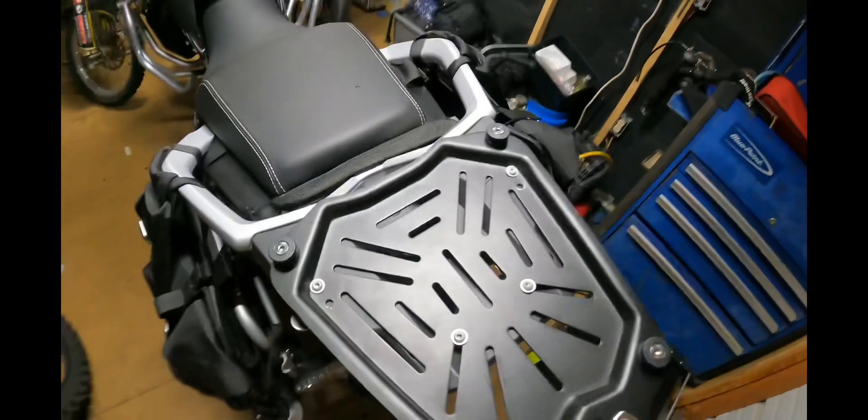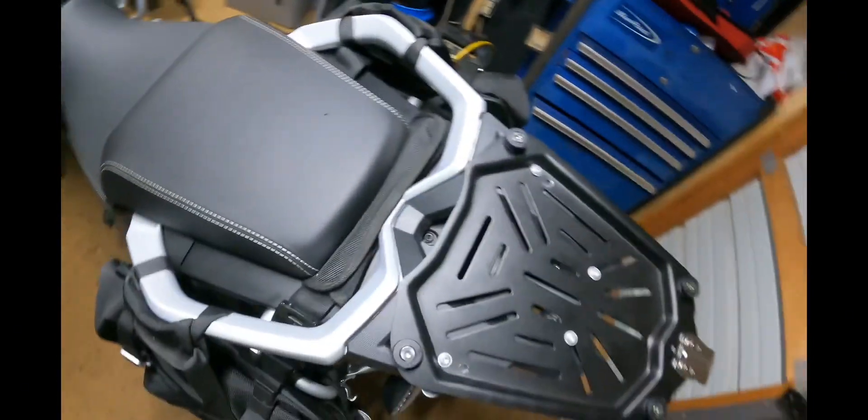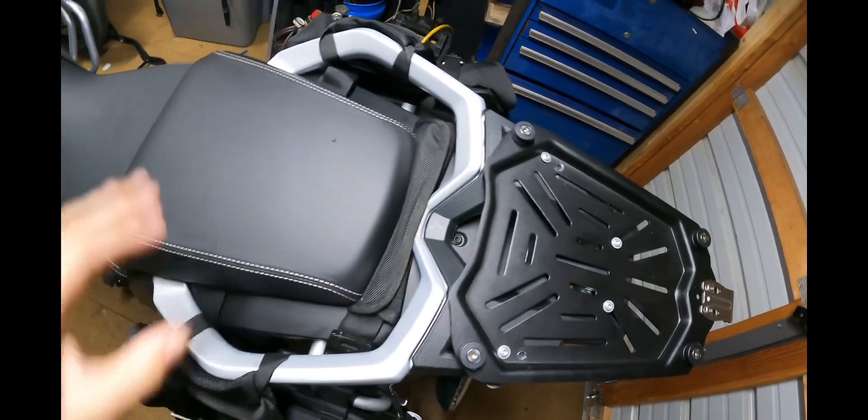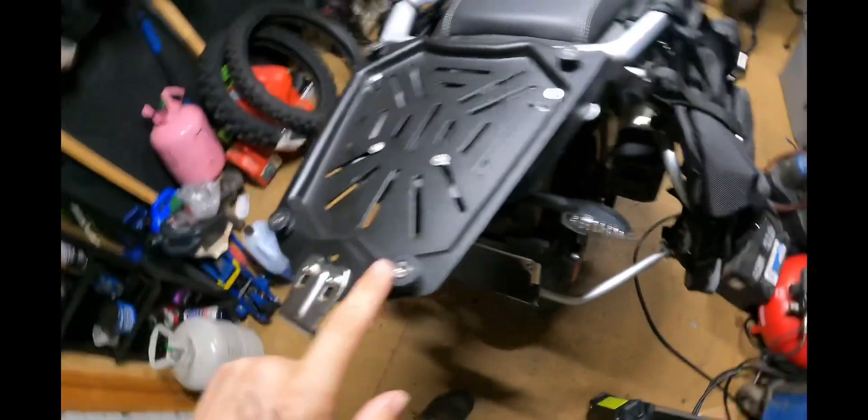The nylon locking nuts squeeze up against the metal and hold the plate nice and tight — doesn't go anywhere. It's further back so where my wife is sitting on the bike she has more room towards the back. The box itself just slides onto these little tabs and locks with a little lock.